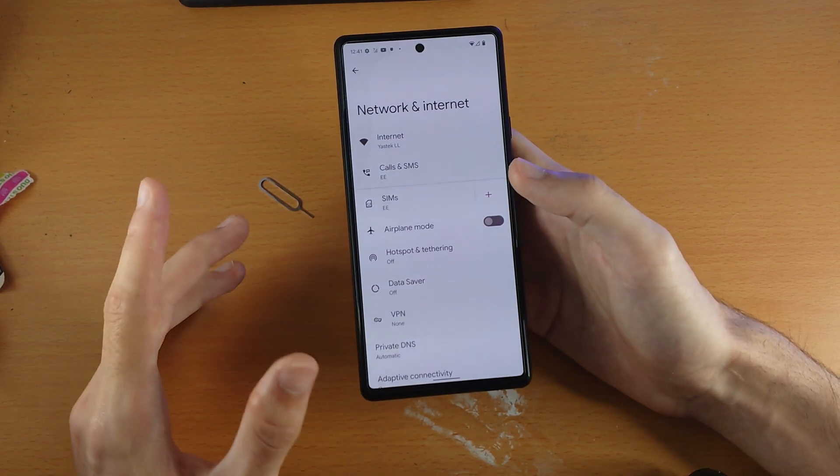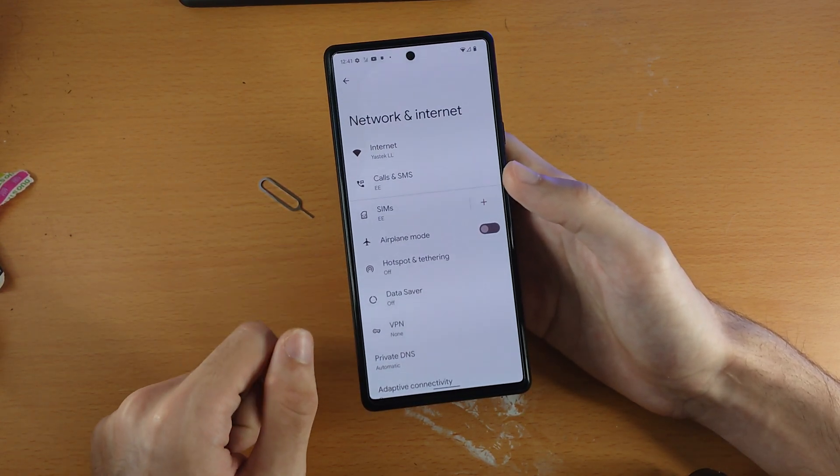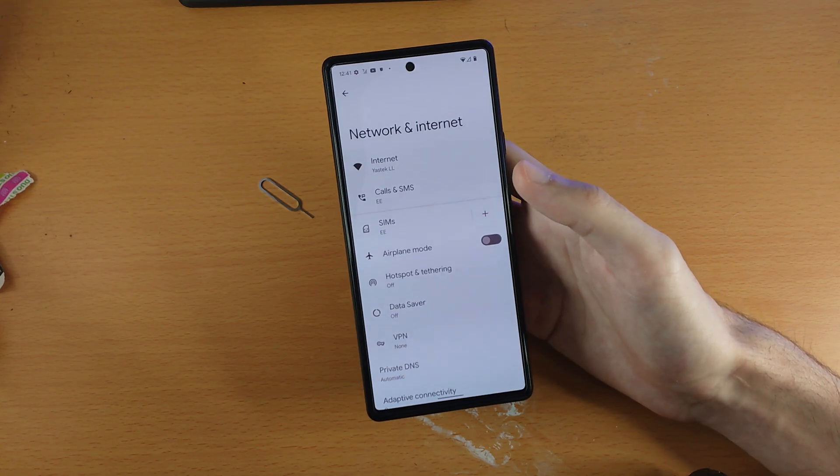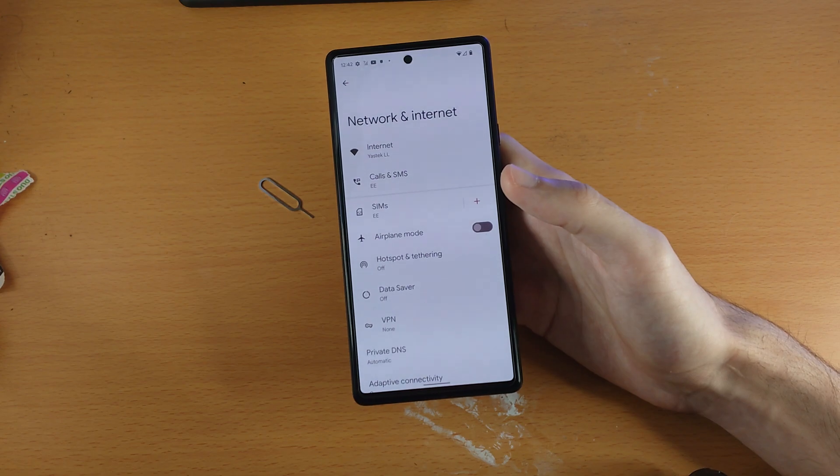If you ever want to remove the eSIM, a factory reset will do it. You can also tap on the SIM card inside Settings and remove it that way. That's all there is to it — thanks for watching, see you guys later, bye-bye.